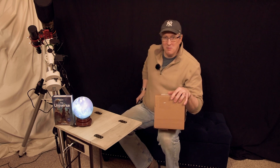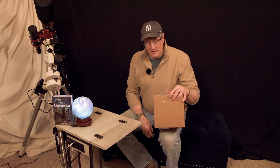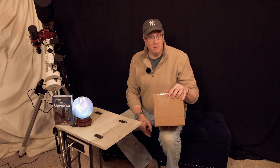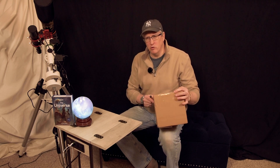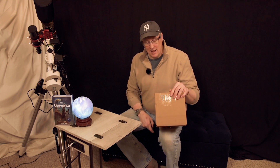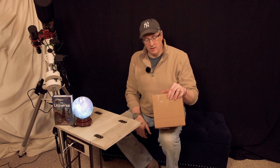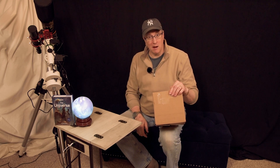Big kudos and shout out to the people at ZWO. We ordered this not very long ago and it showed up a lot faster than I thought it would from all the way from mainland China. So big kudos to them for getting this to me as soon as possible. What we have here today is the 7-position 36mm filter wheel from ZWO. We're going to be using this in conjunction with the big telescope, the C14, and a monochrome camera and filter set.